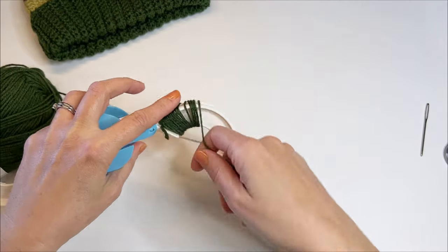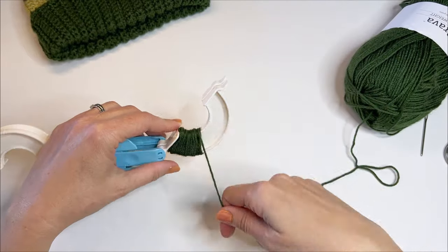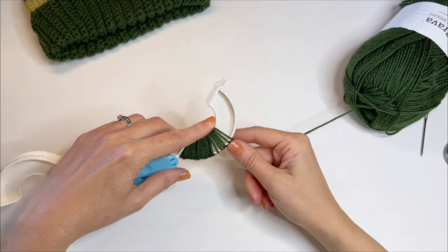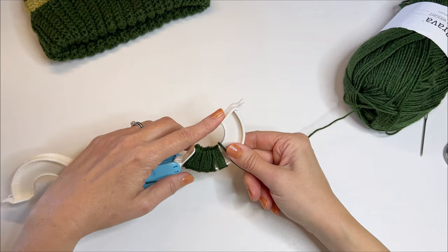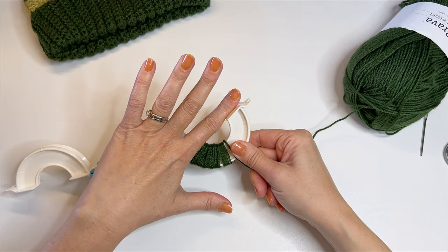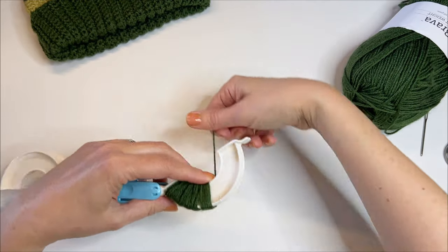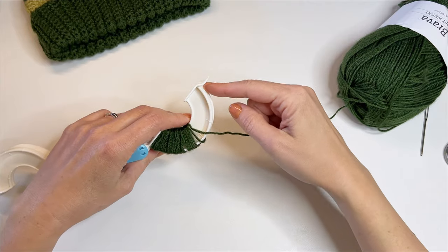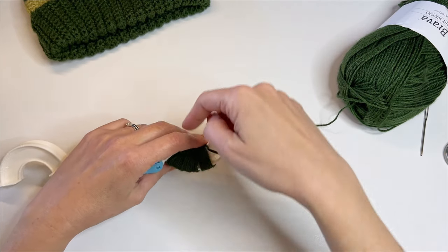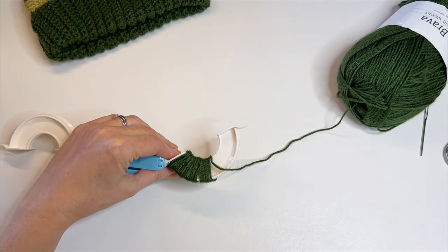Wrapping and wrapping and wrapping for a long time — some people like to count their wraps, but I'm not very good at paying attention for that long. I'm basically just going to continue wrapping until I fill up the pom-pom maker and the yarn is even, filling up all this space in here, even with those ends. I'm not going to bore you by having you watch me do that — I'll go off camera and keep wrapping. Once I get to this end, I'll continue wrapping, going back and forth until it fills up. So keep on wrapping and let's meet back here when we have it full.